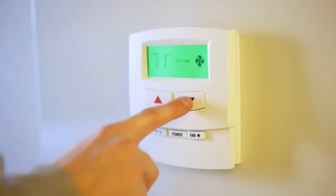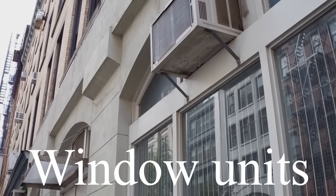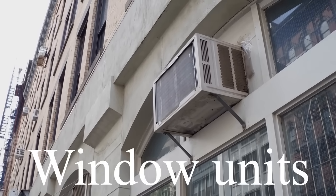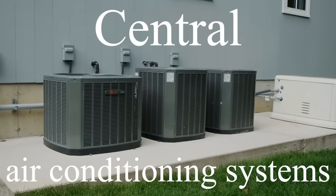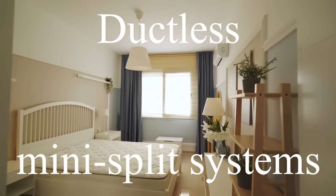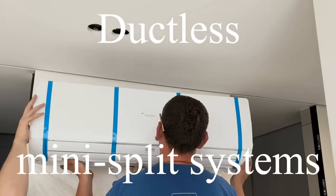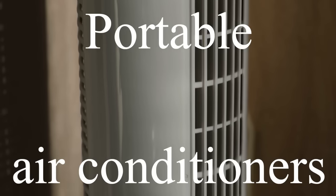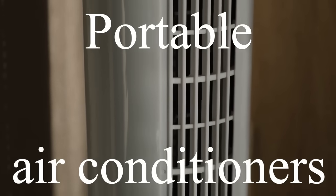When choosing an air conditioning system, it's helpful to compare split systems to other available options. Window units are less expensive and easier to install, but often lack the efficiency and quiet operation of split systems. Central air conditioning systems, which use ductwork to cool entire buildings, can be more suitable for large spaces but are typically more expensive to install and maintain. Ductless mini-split systems, a variation of split systems, offer similar benefits without the need for ductwork, making them an excellent choice for retrofitting older buildings or adding cooling to specific areas without extensive renovations. Portable air conditioners, while convenient for temporary cooling, are generally less efficient and noisier compared to split systems.